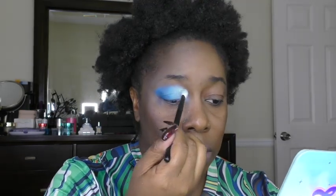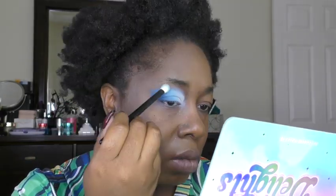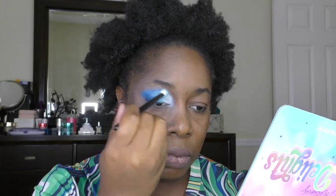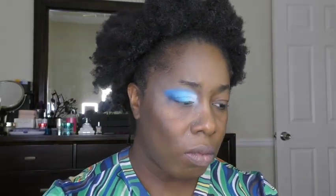A lot of blending is going to happen right now. I'm just going back into each shade and deepening them up, just because I feel like I lost a little bit of the colors in the blending. Lots of blue on. Let me finish the rest of my face and then I will come back.